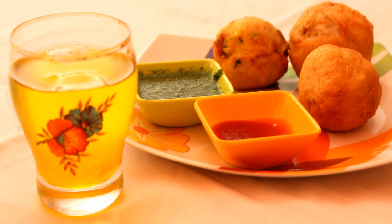The vada is a thick sphere, around 2 or 3 inches in diameter. Although Maharashtrian in origin, Batata Vada is gaining popularity in the rest of India as well.